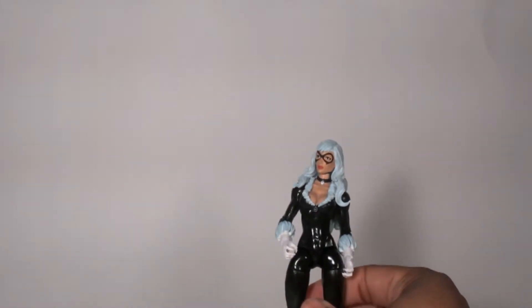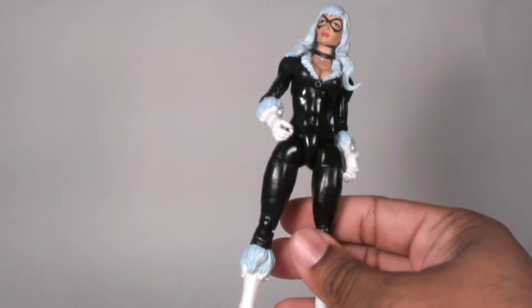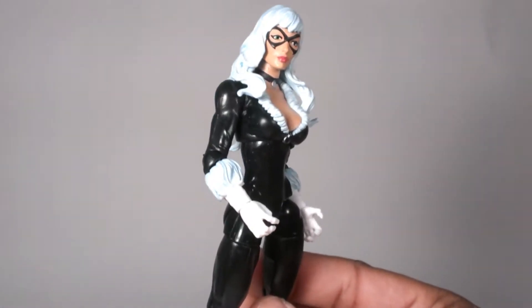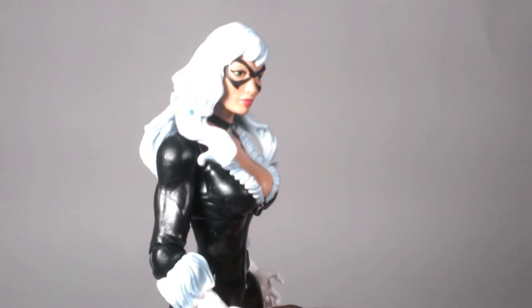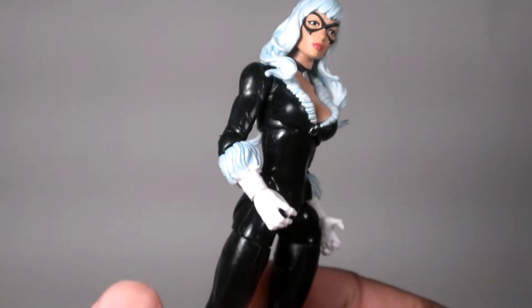Anyway, I know why some of you people are here, but I'm gonna make you suffer through a real review. Maybe if my camera's good enough it might pick it up beforehand. But — Black Cat.